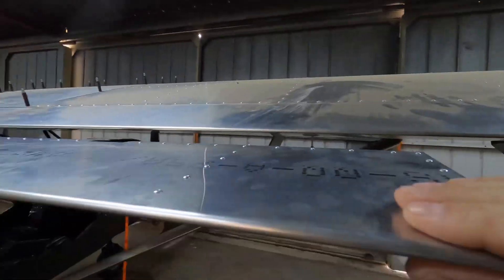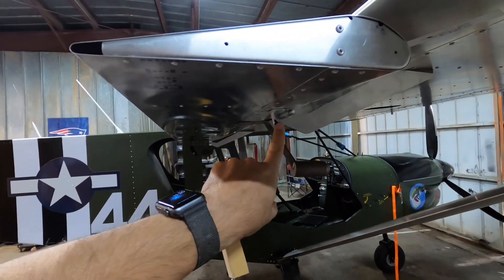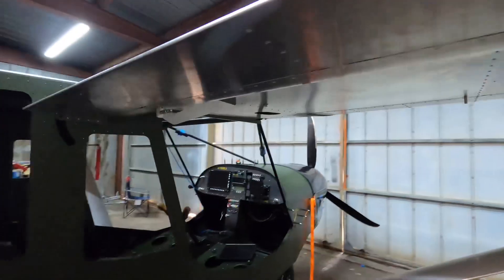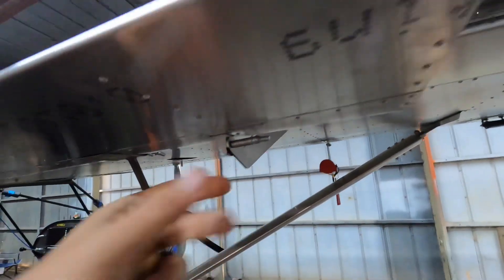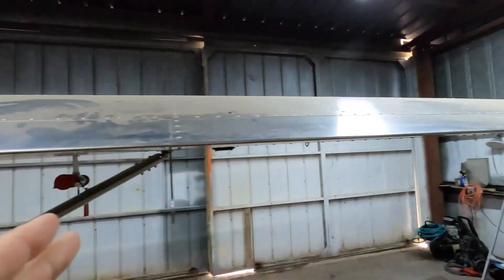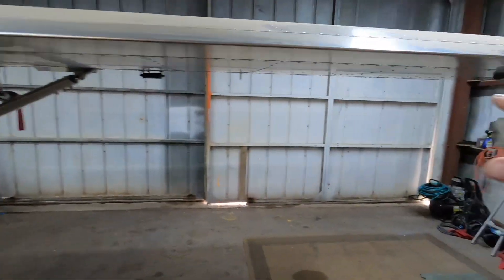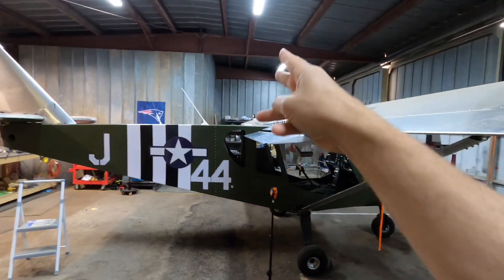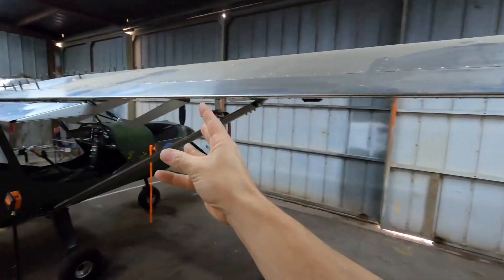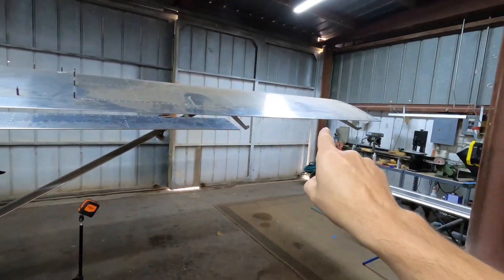Everything looks really good. Right now, just clico'd in place. We do need to trim this piece here — I want to make these rounded to fit in there a little bit nicer. We'll work on getting the bolts and everything once we get the rest of these all mounted. We're going to finish up the outboard flapperon now, get that temporarily mounted with the Klicos, then go to the other side and do the same thing, and then come back and start setting everything up.